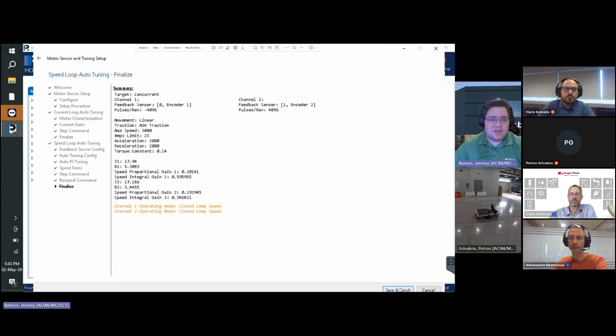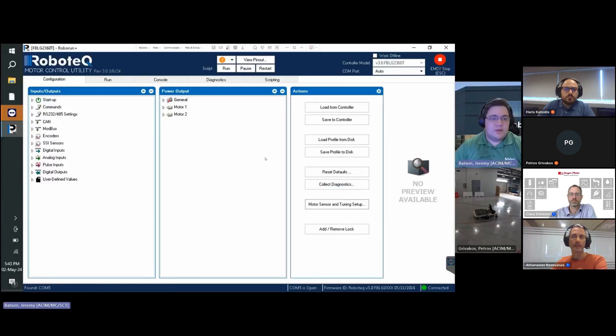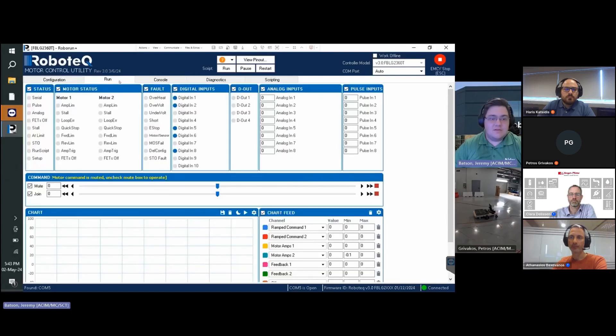Here we fine-tune — we change the bandwidth and can get better response according to our application demands. You can see how the response comes closer to the command as the bandwidth is increased. Once the feedback closely follows the ramp command with performance within spec, press Next. This presents a summary window with all configuration parameters — click Save and Finish to complete the auto-tuning process.